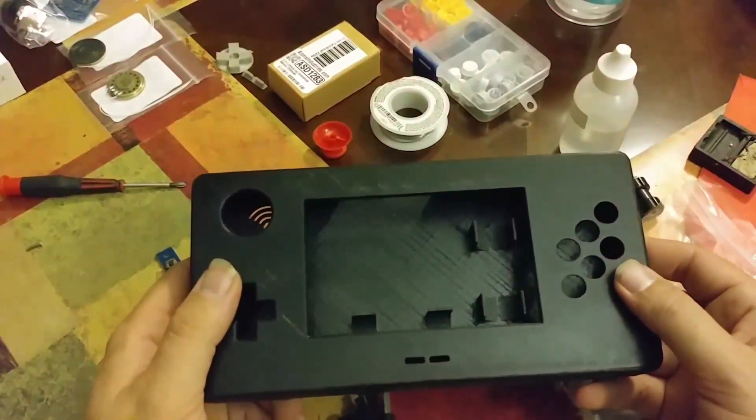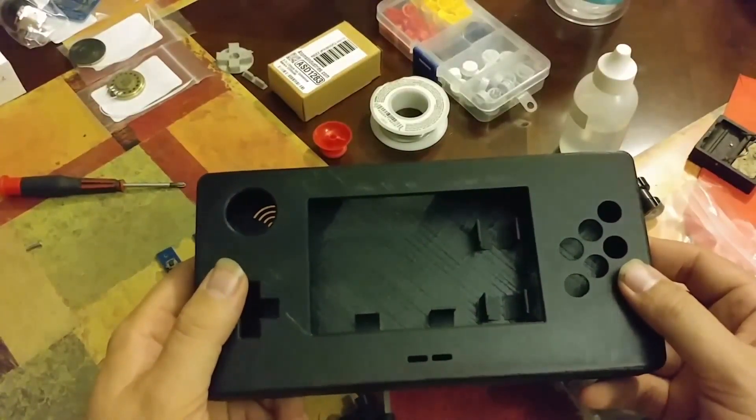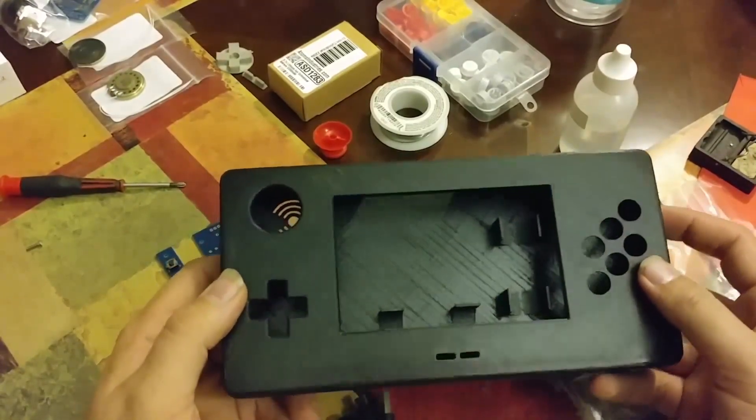Alright everybody, so today I'm going to be starting on the tutorial for the 5-inch PiGear. This is the case.